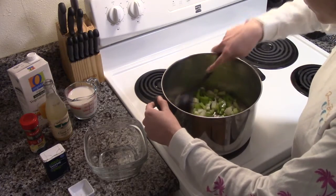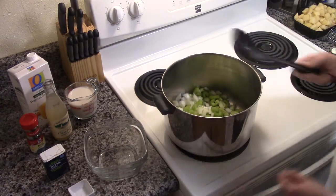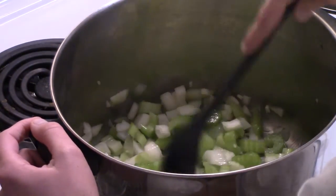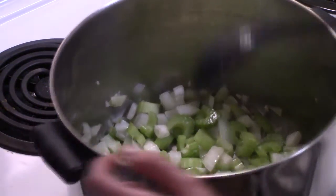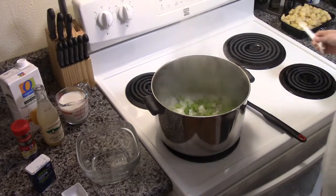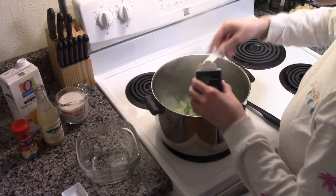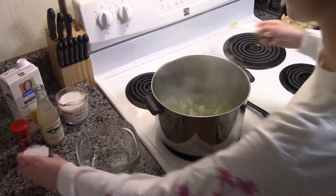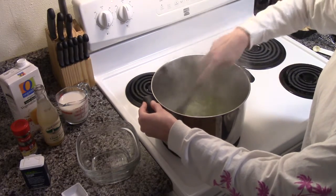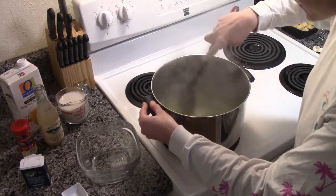You're going to sauté the veggies until they're soft — we're going to do this for about five minutes. Once that is done, we will stir in a half a teaspoon of thyme, and stir this until you get a fragrant smell out of it. You can really smell the seasoning.